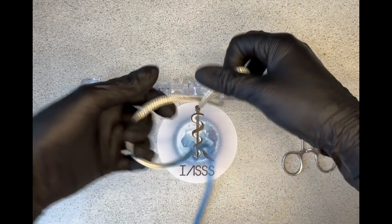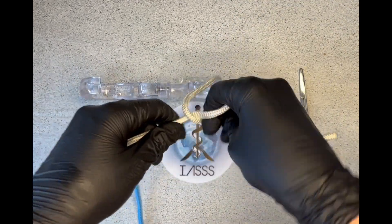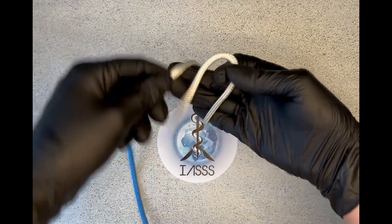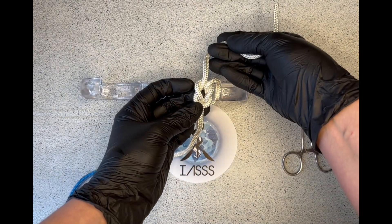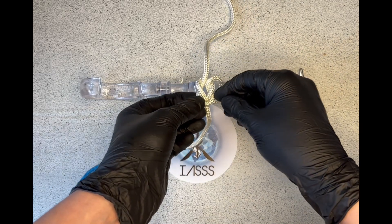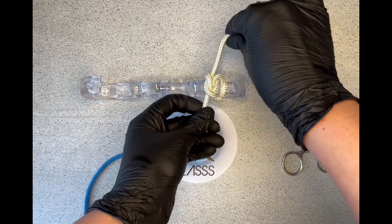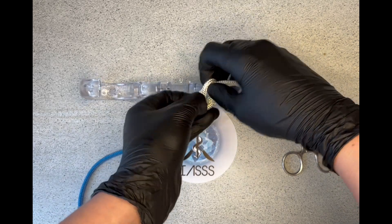A slip knot is not stable. If you're not watching what your hands are doing and you accidentally do two throws the same way rather than pulling away from yourself alternately, you'll create a slip knot — and a slip knot is not a tight knot. It's not one that will be stable within the tissue; it will come loose.